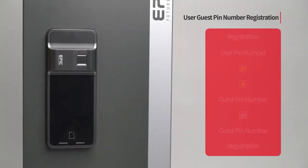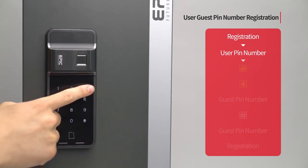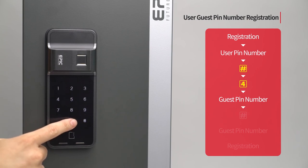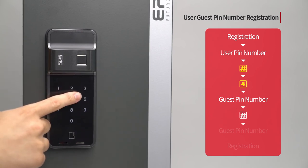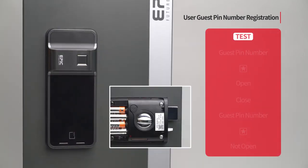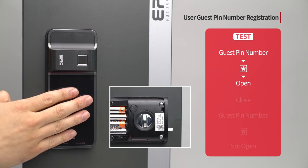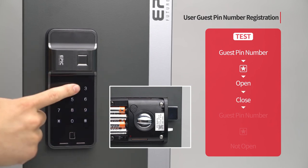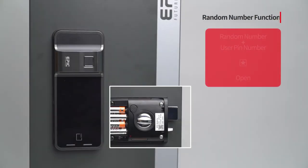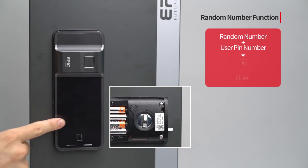User guest PIN number registration: Press the registration button. Enter the user PIN number followed by the pound button. Enter the user guest PIN number and press the registration button to complete the process. While the door is closed, touch the number pad, enter the assigned guest PIN number followed by the star button, and the door will open. Close the door again — if you enter the same guest PIN number, the door will not open, as the guest PIN number can only be used once. Random number function: press a random number from 1 to 20 digits before entering the assigned PIN number and the door will open. This feature prevents PIN number exposure.